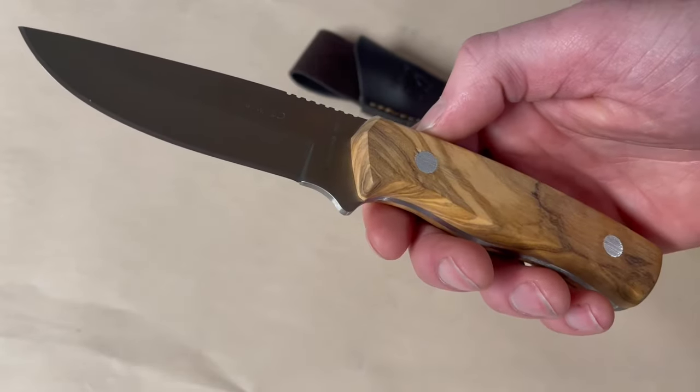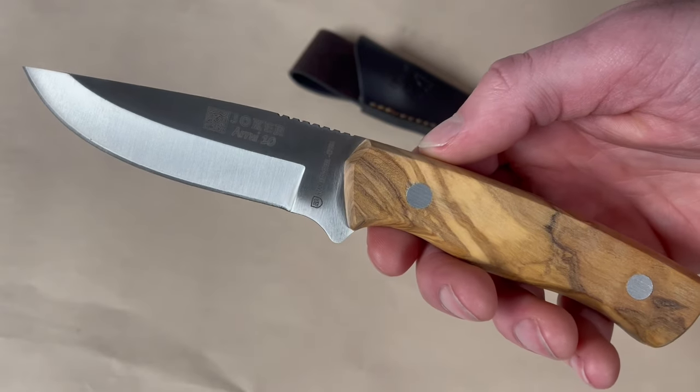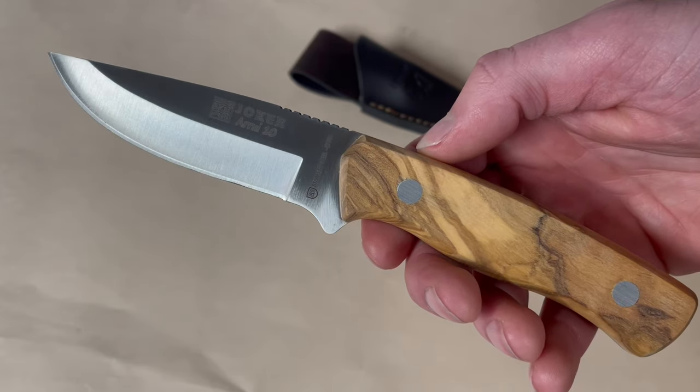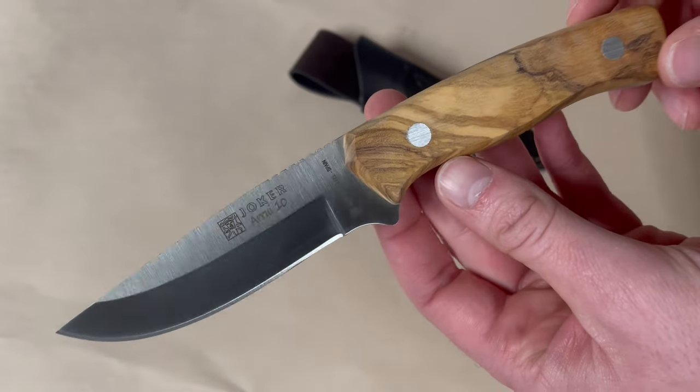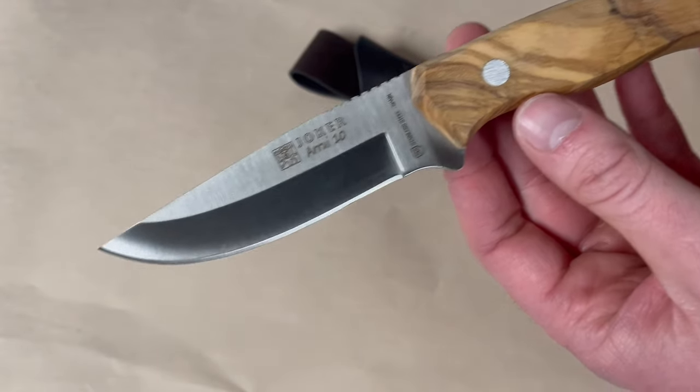It's still an excellent steel and a really good price on this one as well. Check out the site for more details and specs, but the overall length is 8.25 inches and the blade length is 3.9 inches.